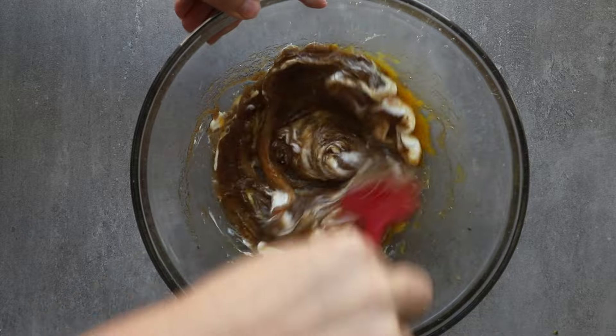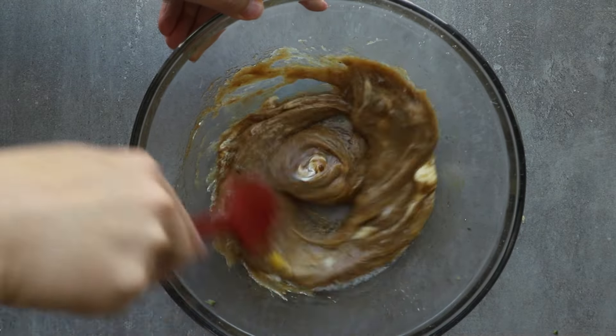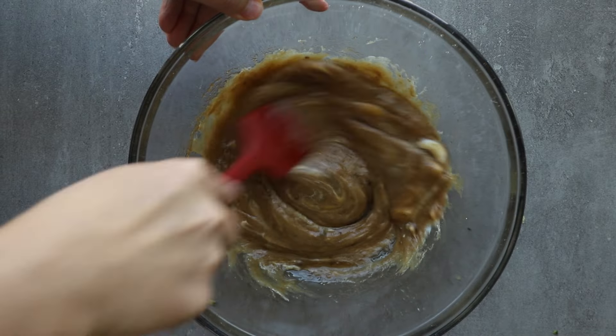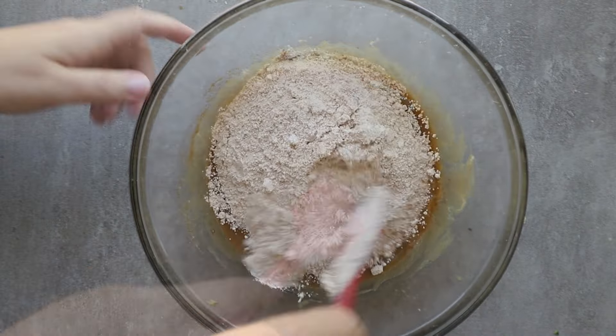A key thing to note is you don't want to overmix once you add in the eggs. You just want to mix it until it's combined. At this point, we're just careful about how much we mix it. Mix it all together — you can also see I have some little clumps of brown sugar in there.